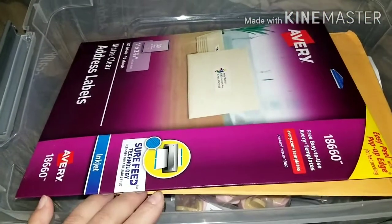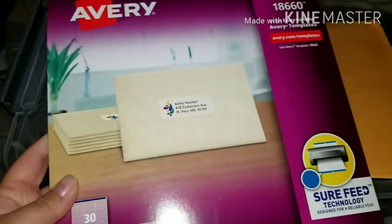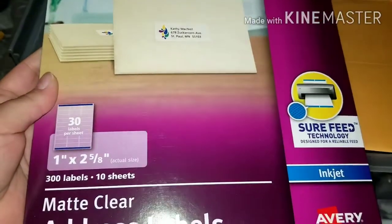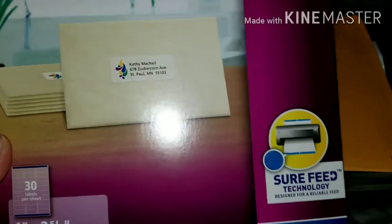Hey guys, so here I'm going to show you what I ordered from Amazon. I have this Avery labels — it's a matte clear label, that's how they look.